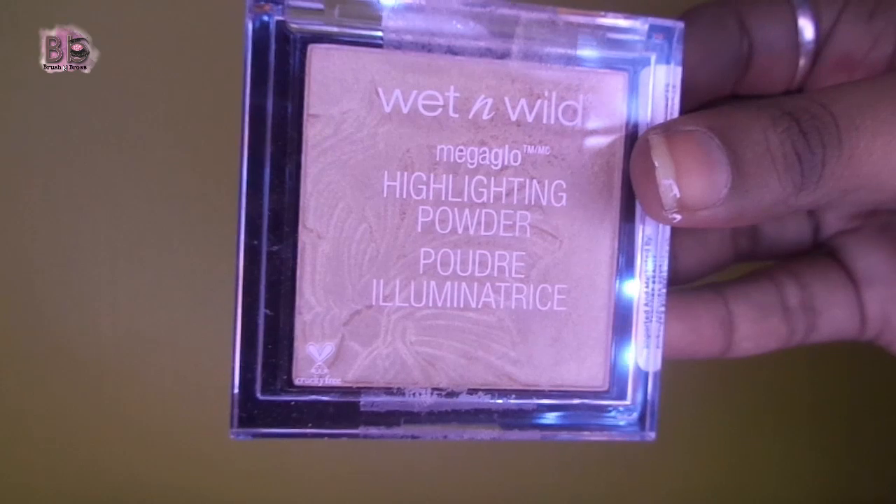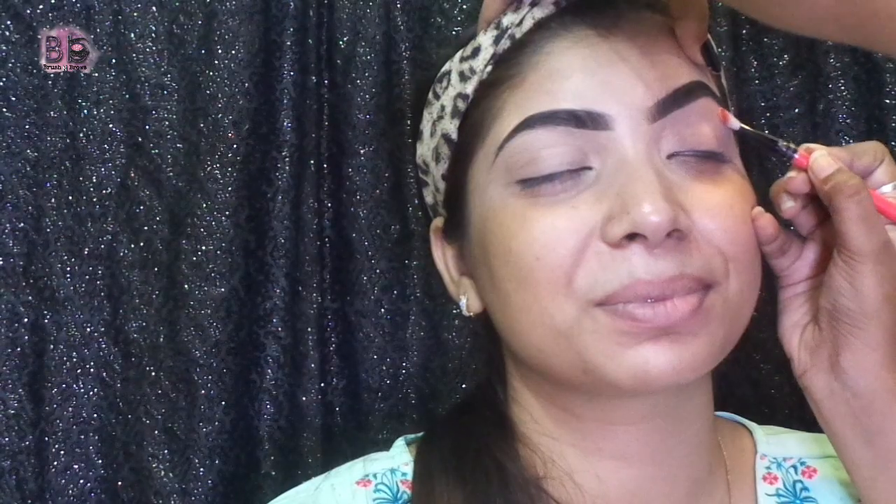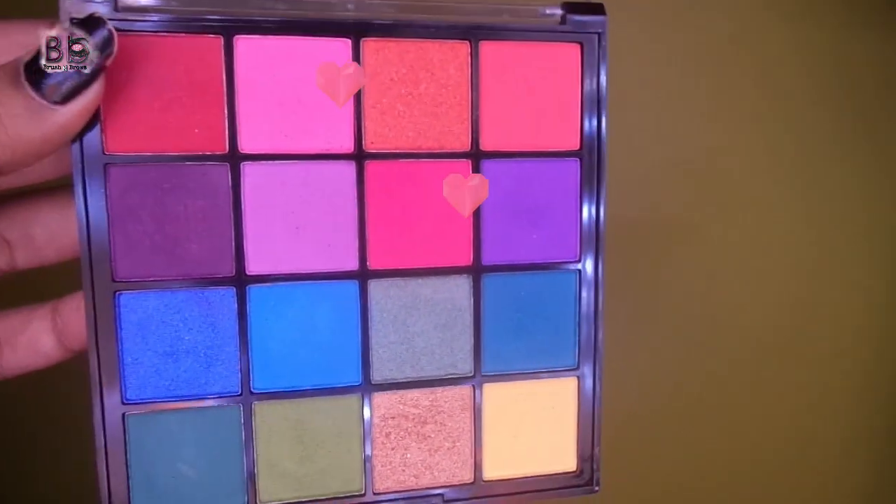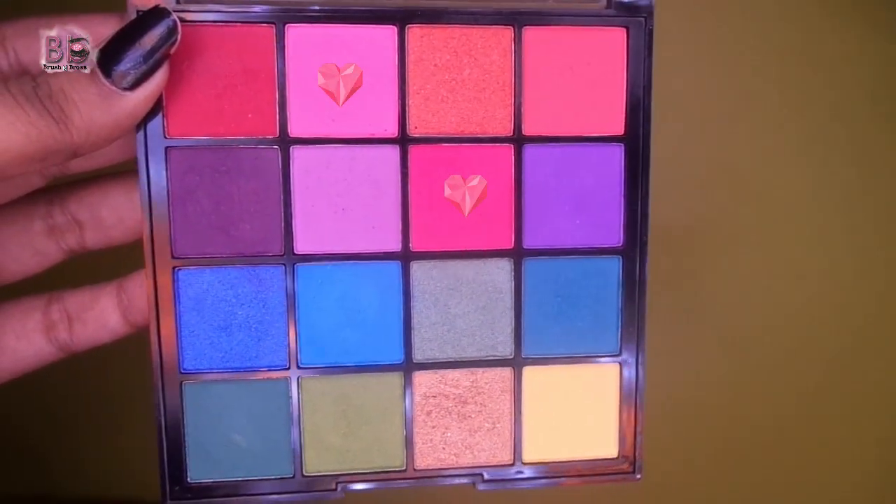Then I am going to start the eye makeup. First I am going to use a highlighter and apply it on the eyebrow bone and the inner corner of the eye. Then I am going to use a light and dark pink shade.